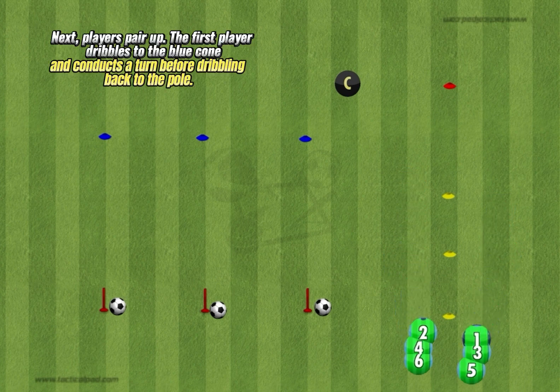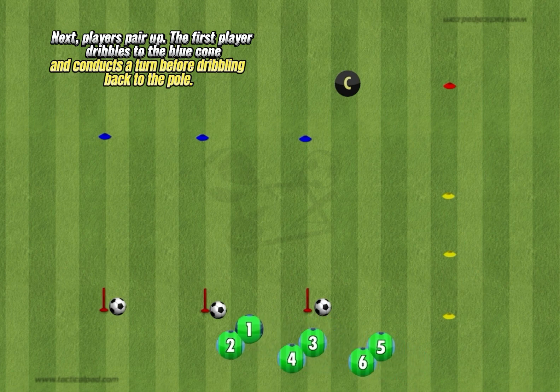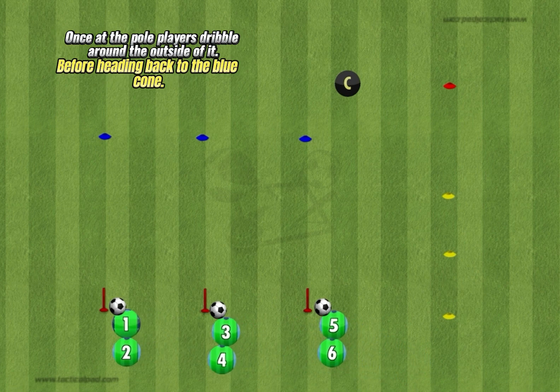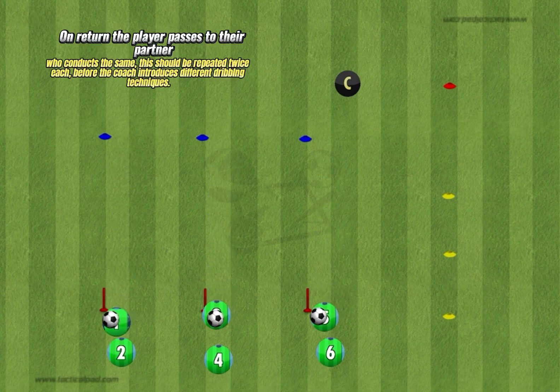Next, players pair up. The first player dribbles to the blue cone and conducts a turn before dribbling back to the pole. Once at the pole, players dribble around the outside of it before heading back to the blue cone.